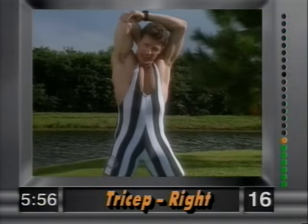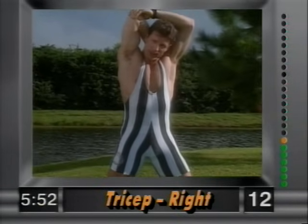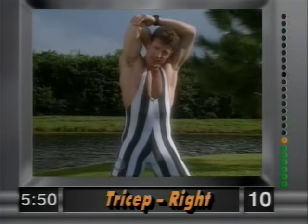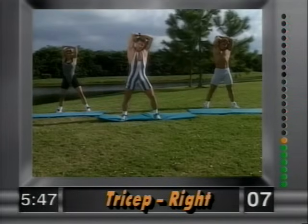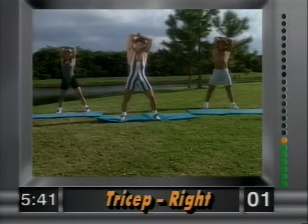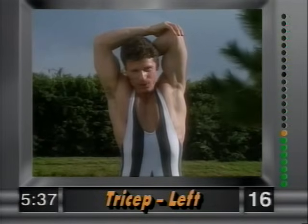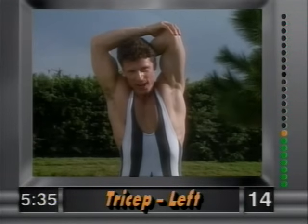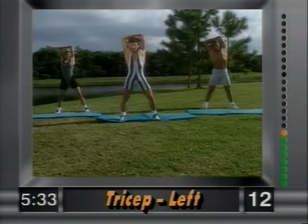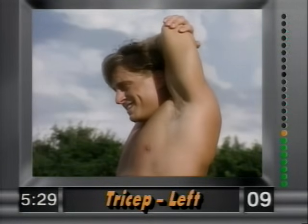Stretching out the back of the arm — the tricep. Hold it. I want to see a smile on everybody's face. And release. Other side — left hand back, nice and simple. Hold that stretch, grab above the elbow and just hold it there.